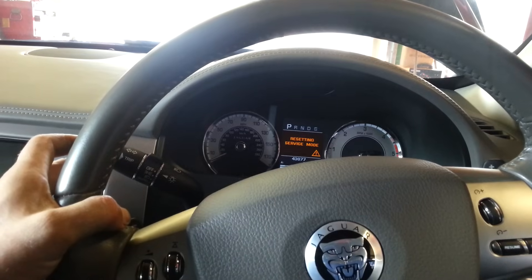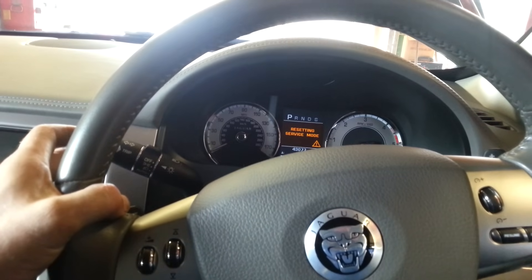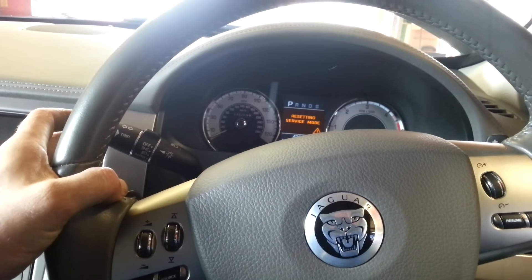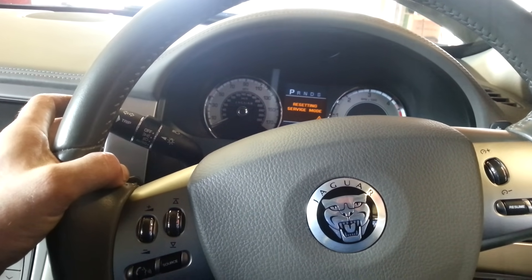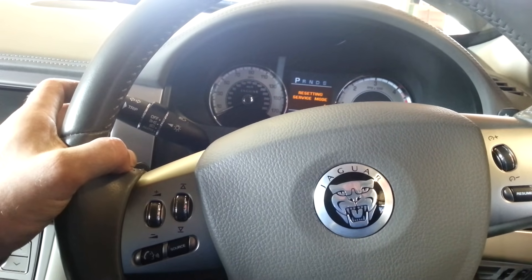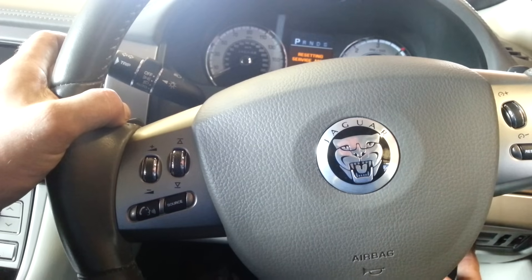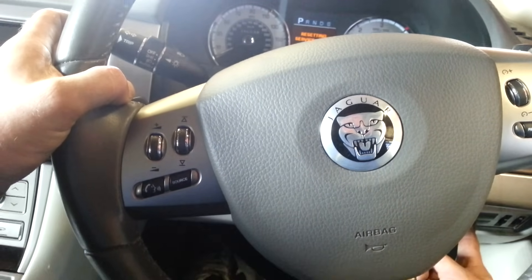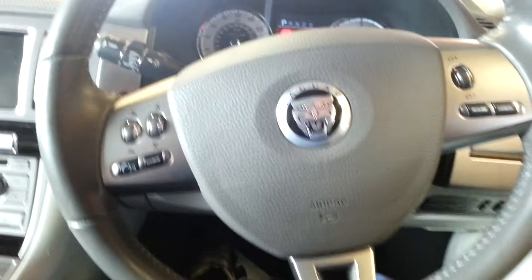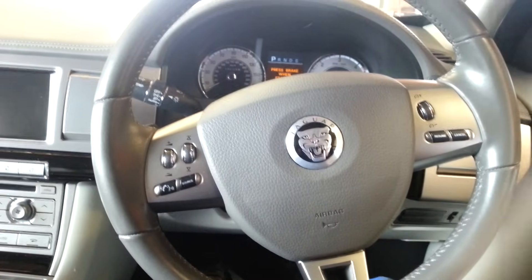Keep it pressed. See how the dash reset is service mode — keep them pressed. About ten seconds this takes. There, and we're done. It was a bit longer than ten seconds, so just remember, bear with it, and it's all about the timing. Cheers!